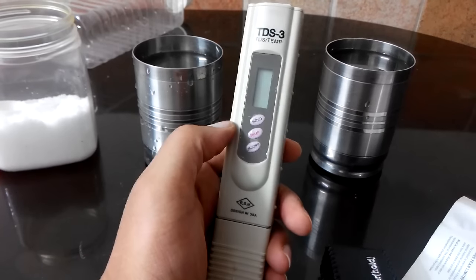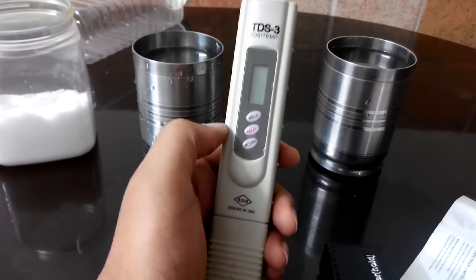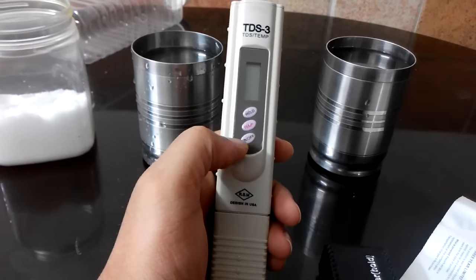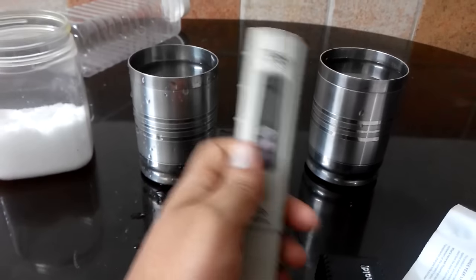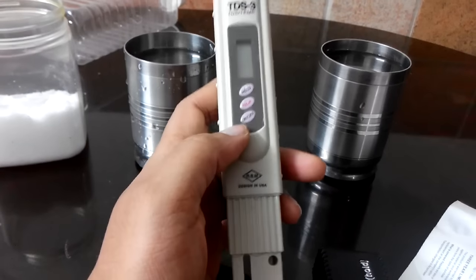Let's take a look at this device itself. It has a display here. This is the hold button, temperature button, and on-off button. You can actually measure the air temperature or water temperature using the temperature button.